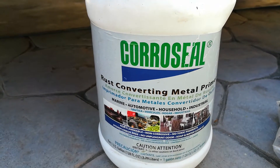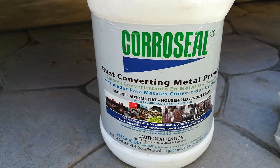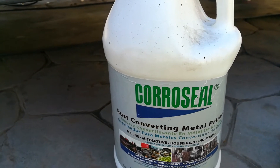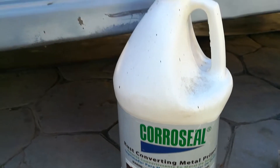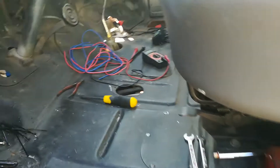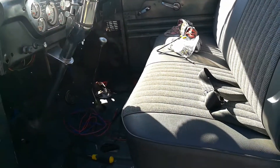It doesn't really completely stop the rust, but it's good stuff. Not cheap though — I think I paid over $60 a gallon, but I think it was well worth it. It lasts a long time. So yeah, here it is — 1955 F100 short bed. I love it.